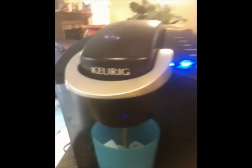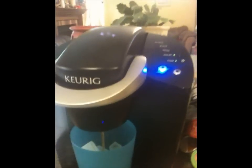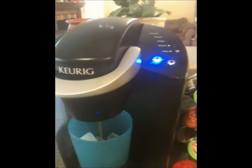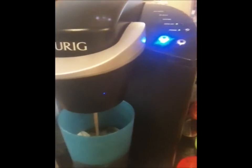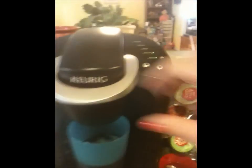Another little tip that I don't always remember to do: after you're done, always take your little K-cup out. That way it'll keep the little needle in there from getting all gunked up. And I actually forgot to shake that one too. Okay, so now I'll take this out, put it away, and go ahead and turn it off. And that's it — thanks for watching.